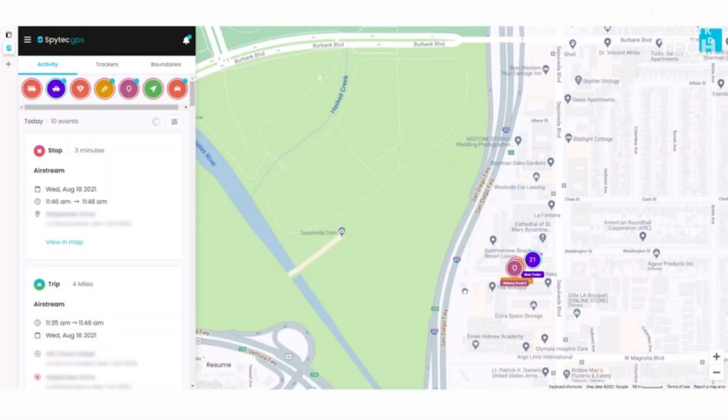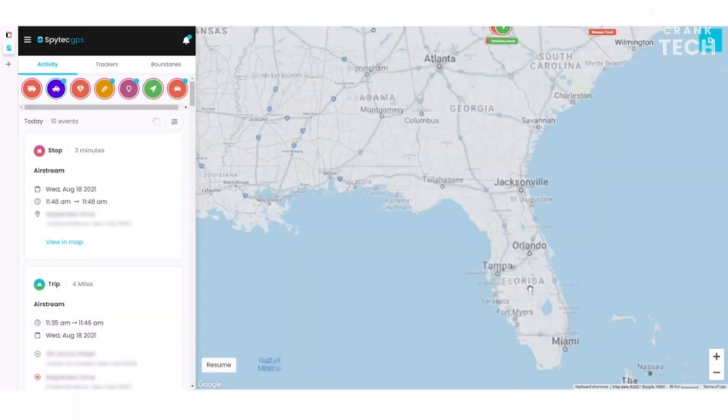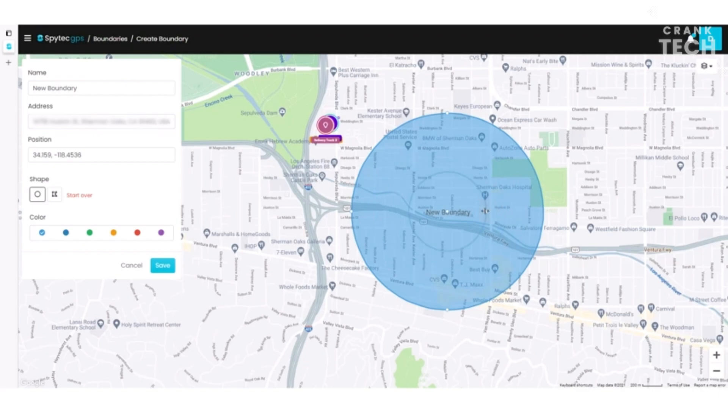Simply create an account on the SpyTech website and activate the device. Once the device is activated, you can start tracking its location using the SpyTech website or mobile app.